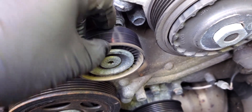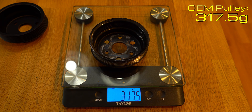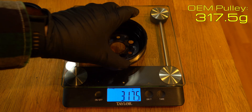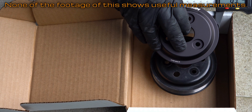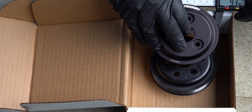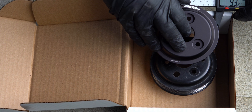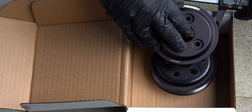Before installing the new pulley, I was curious to know how much lighter it was than the original. It's definitely lighter, but it's not something you would really feel. I was also curious if they made the effective diameter of the pulley slightly larger, as this would effectively make the water pump easier to turn at the cost of pump speed. It looks like they have, but it's such a small size difference that it, too, likely won't be felt.